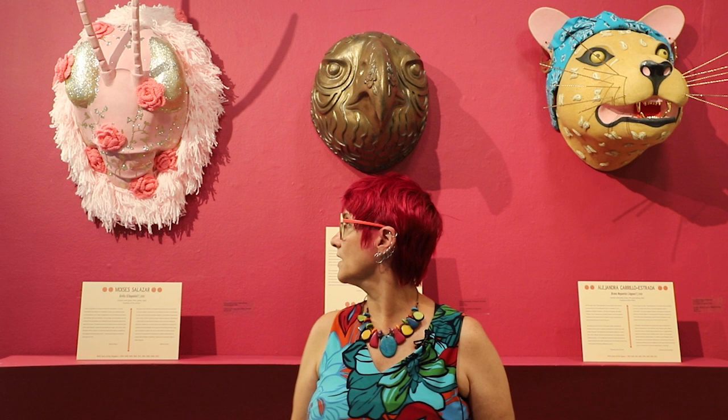Hi, welcome to Pico Family Jam. This is our family art making program that we do on the second Sunday of every month from 12 to 4, and it's free for anybody that wants to come, so we hope you will join us.